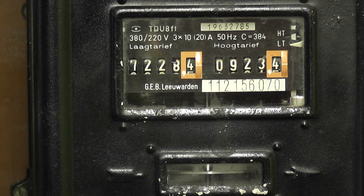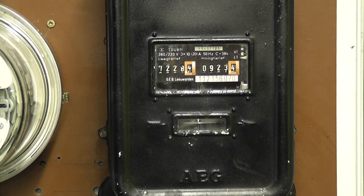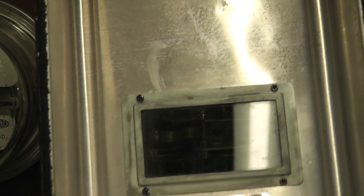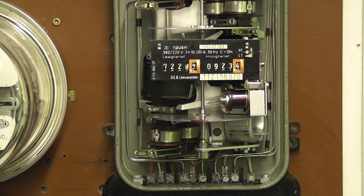It's an AEG. The load wheel is in this little window underneath the registers. I'll take the cover off and have a look inside. The inside of the meter cover is embossed with AEG — Allgemeine Electriciteitsgesellschaft. I'll turn the load back on; it's about a four ampere load going.